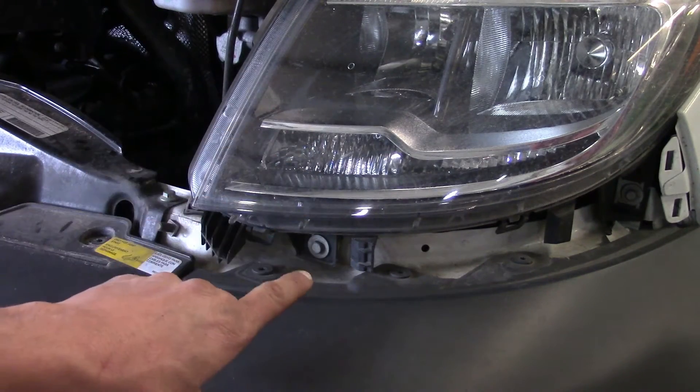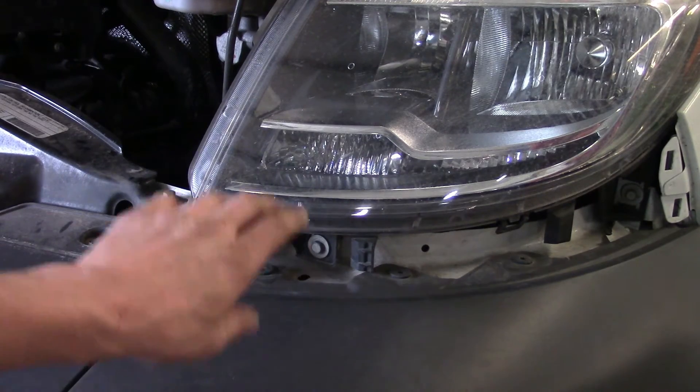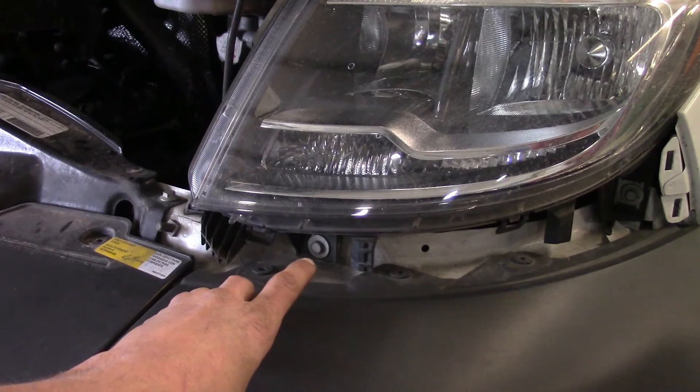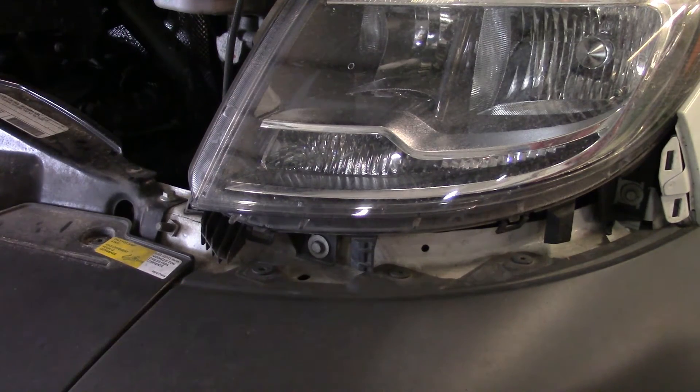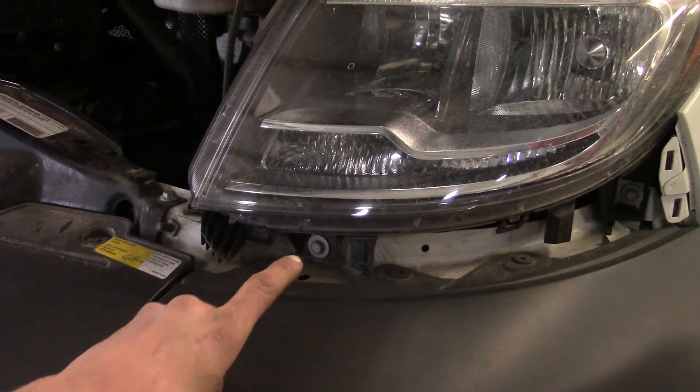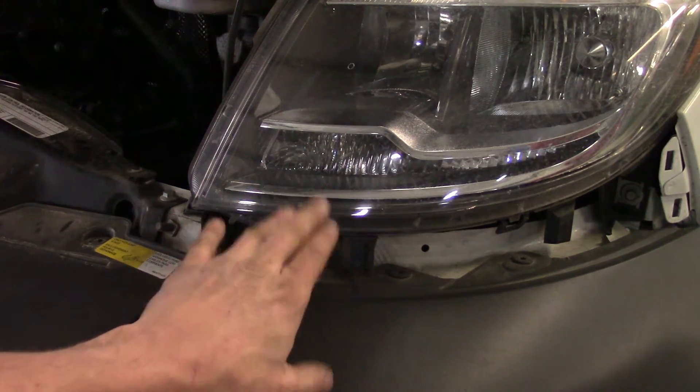With that panel off, look at the bottom of the headlight — this right here. It looks like a bolt that's holding the assembly in place, but that one is actually what we use for adjusting the vertical position. You're going to be using a 10 millimeter for that. You can either back it off or tighten it up, and that will do the vertical adjustment, which is side to side.